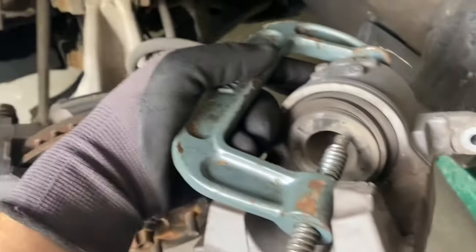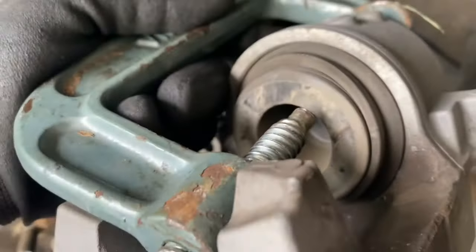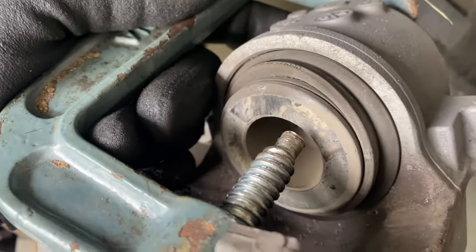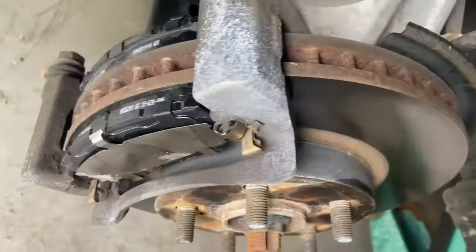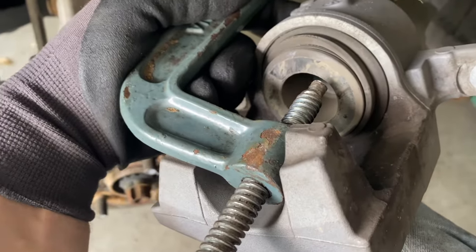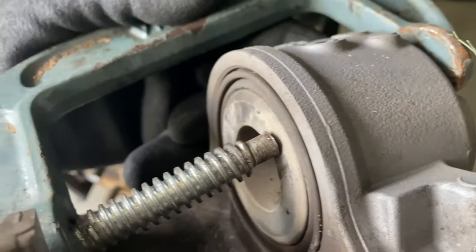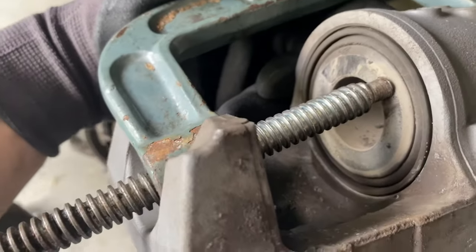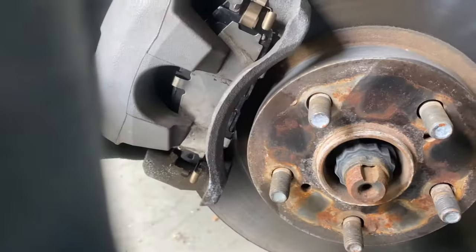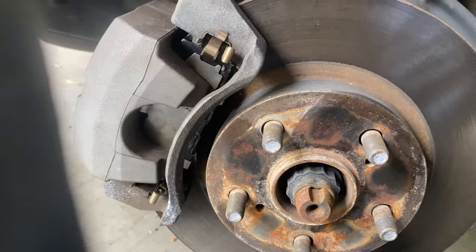The final step is to push this caliper back in — you want to get it flush. What this does is push your brakes every time you step on the brake: it comes out and squeezes your brakes. To get the caliper back on, push it in using a c-clip — you can use your hand or pliers. Push it back in flush and you're done. Put them back on there and we're done.